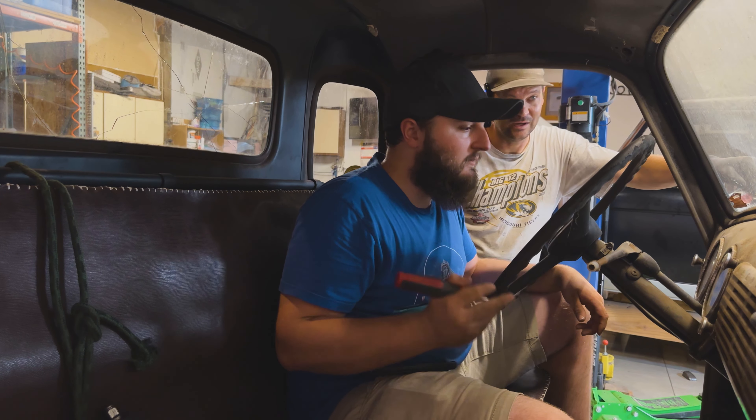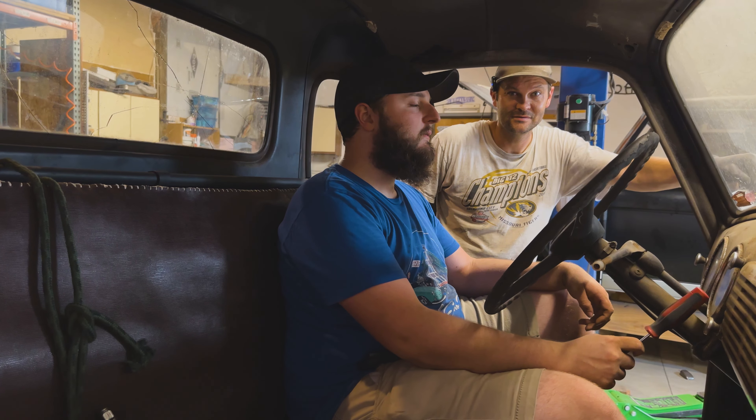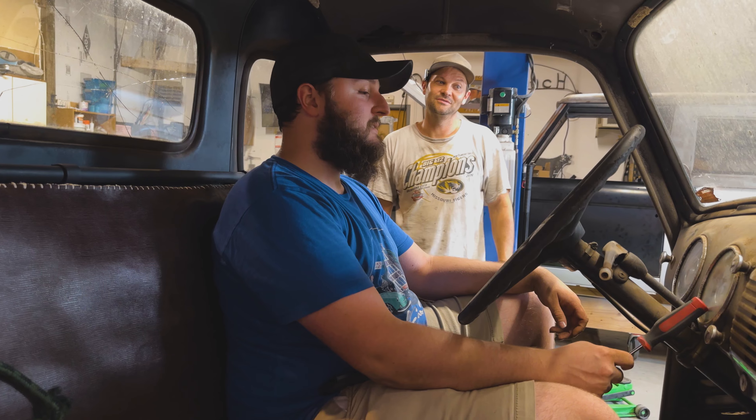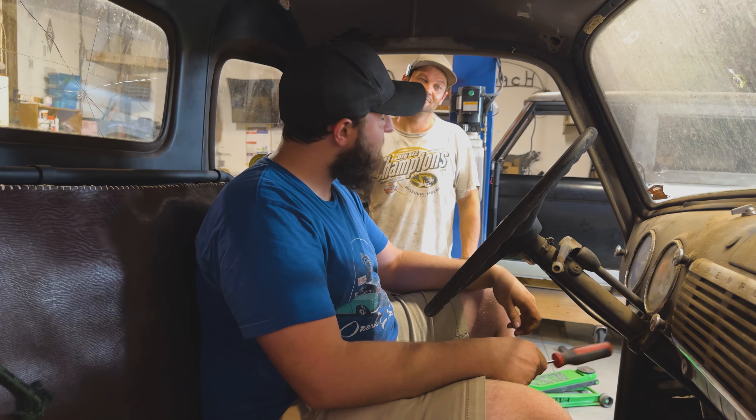Let's keep plugging away and we'll see what the frame looks like in a bit. There's good news though — it's only a 16,000 mile truck.